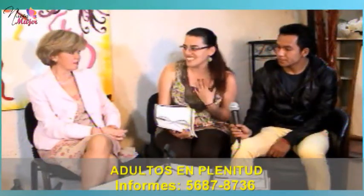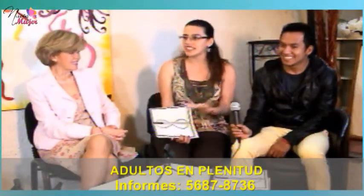Simplemente es ponerles pequeños retos: ahora no te vas a venir por tu ruta de siempre, ahora vas a tratar de irte por otra ruta. Ahora vas a hacer todo con la mano izquierda — todo lo que escribimos, todo con la izquierda. Y así me dicen: ni me rasure con la mano izquierda. Y no me di cuenta. Eso es lo que te da esa flexibilidad neuronal.